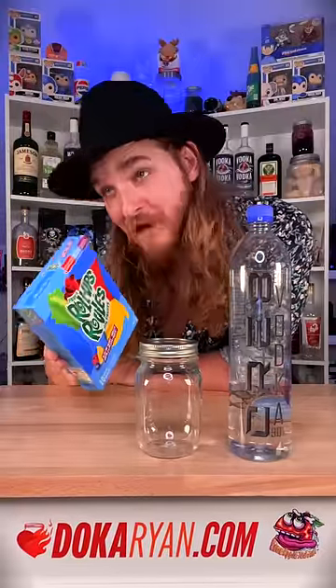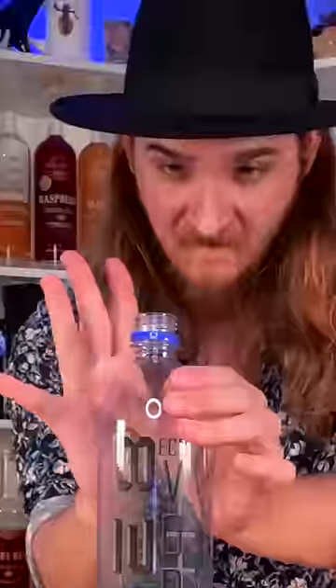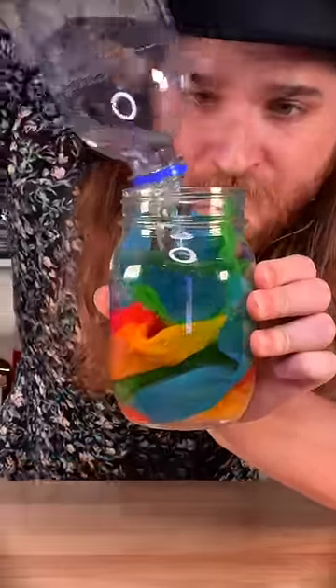I'm leaving fruit roll-ups in 90% concentrated vodka for a week, or until something interesting happens. And now, we wait.